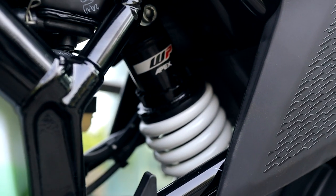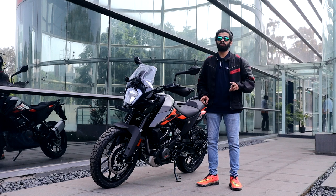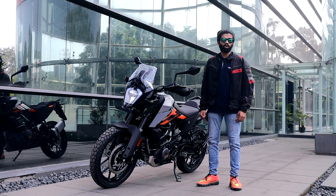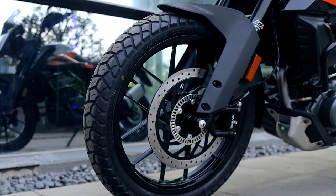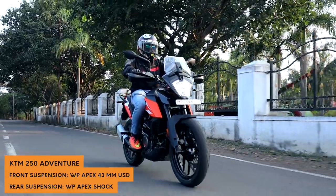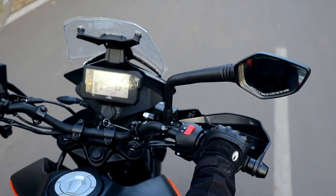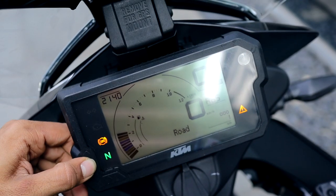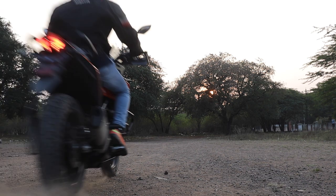The seat is quite roomy but it's on the stiffer side, and same thing with the suspension. As I've said in the Adventure 390 and Himalayan comparison video, it's more of a rough roader than a hardcore off-roader — it can go anywhere quickly from point A to point B and take quite a bashing. The Adventure 250 gets the exact same suspension components, braking components, and chassis from the Adventure 390. The bike is missing major electronics like traction control, cornering ABS, and a bi-directional quick shifter, but KTM have given the option to switch off the rear ABS in off-road mode, making it easier to lock the rear tire and go into slides.